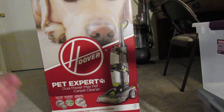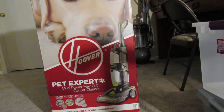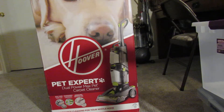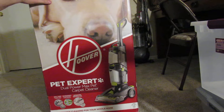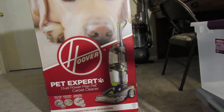Hi everyone, it's me, VacMaster1991 again. I know it's been a few days — I can't remember how long it's been since I made a video — but anyway, hope you had a great Christmas and New Year's. I've been busy with other stuff, but I have the Hoover Dual Power Max Pet Expert Carpet Cleaner.